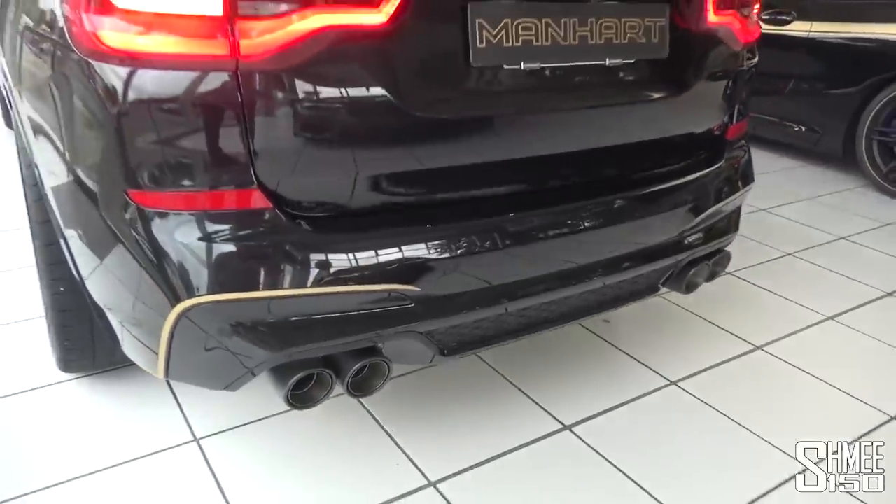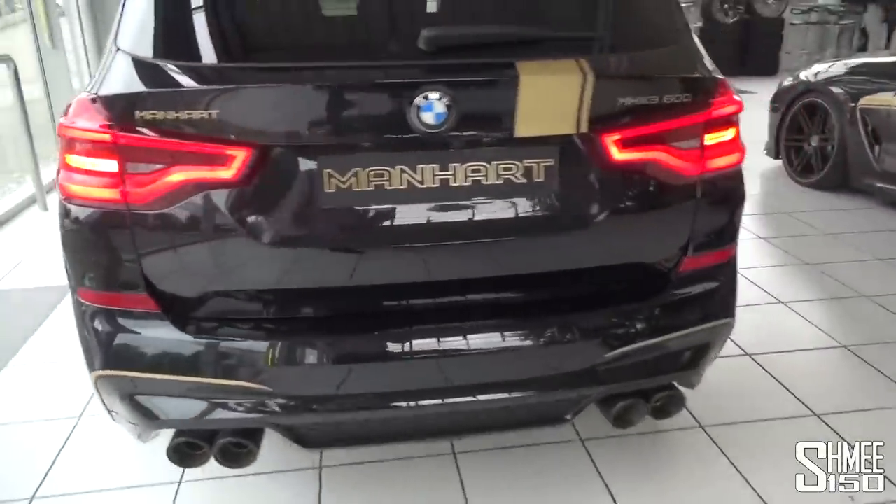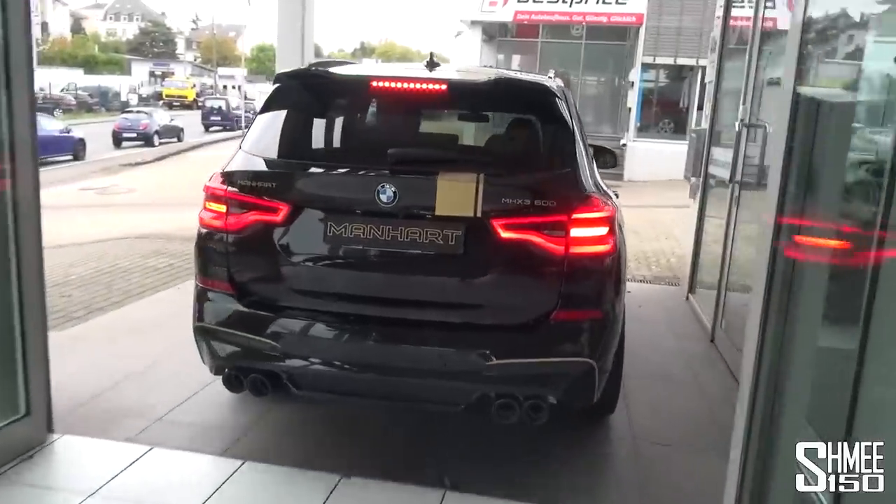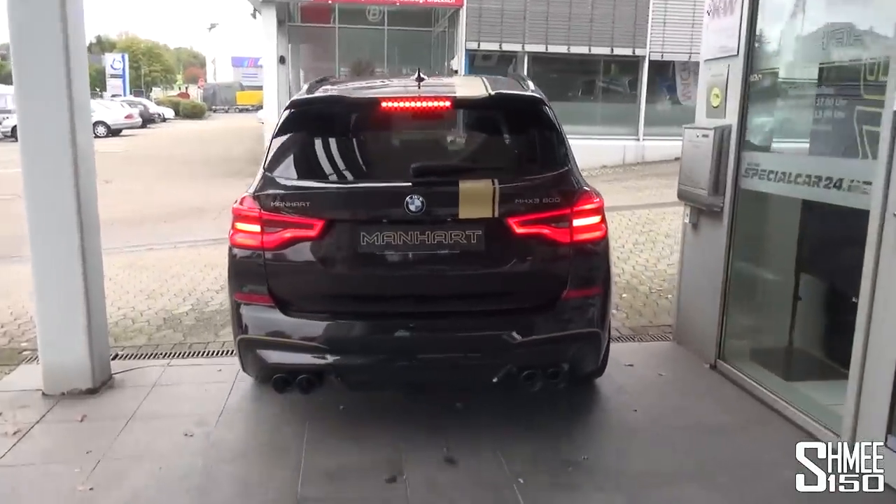That's not too bad — a nice raspy burble out of the car. We'll pull it outside, get it all ready, hop on board, and take this out on the roads.